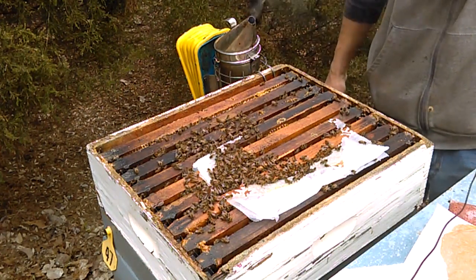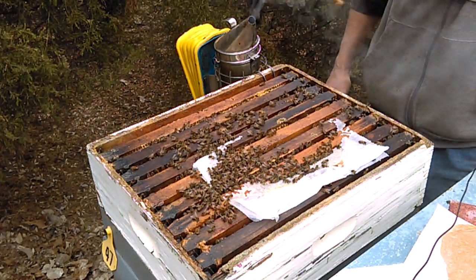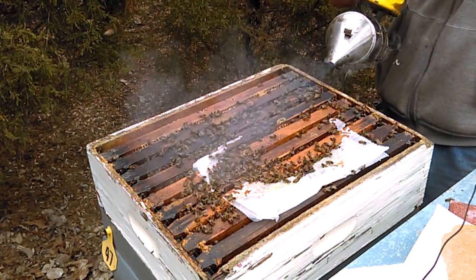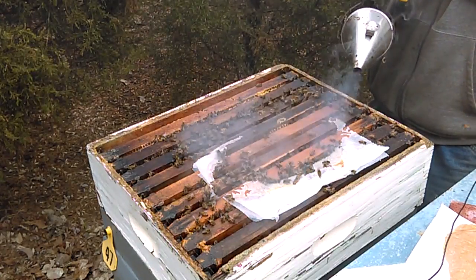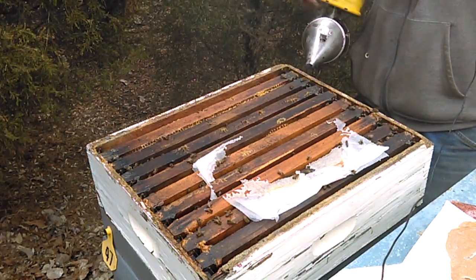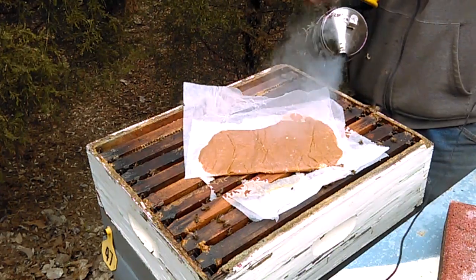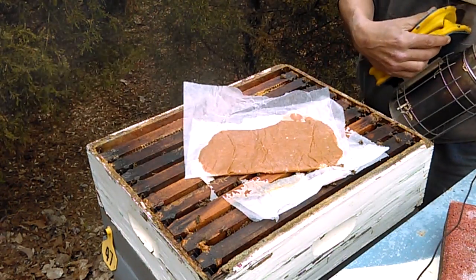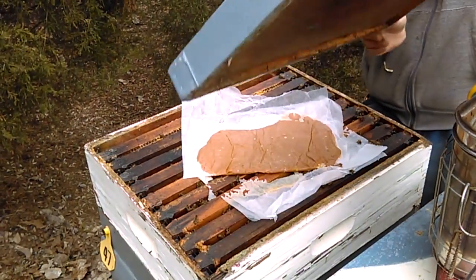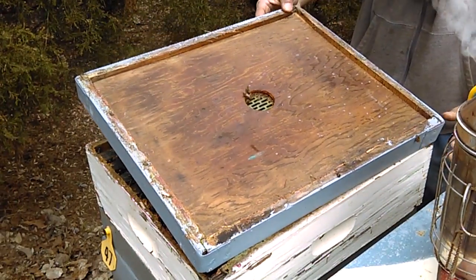I'm going to lay this inner cover down — it's covered in bees and I don't want to upset them if I drop it. I'm going to try and smoke these girls down a little bit so I can lay the patty up there for them. I got it scarred and scratched. I'll lay it in there and we'll put their cover back on. I don't mean any harm, girls — I'm bringing you food.